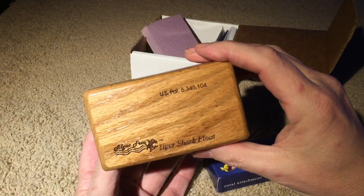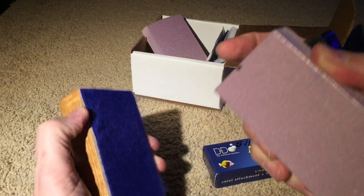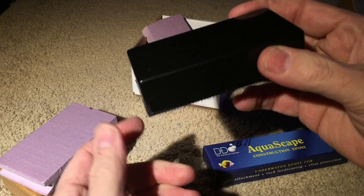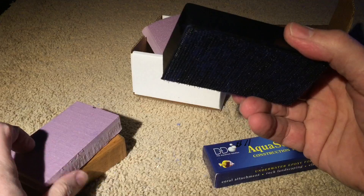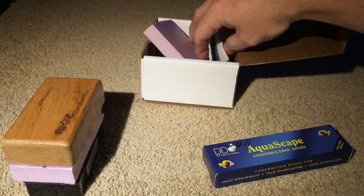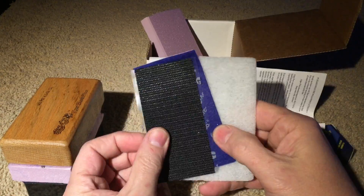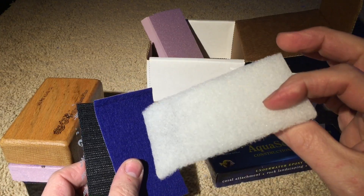The outer part folds onto the glass and it's got felt on there. The inner part is scrubby, and it's super light — it'll float when it comes separated from the magnet itself. There are also extra pads, instructions, replacement pad, replacement felt. And this could be used if you were working on an acrylic tank.